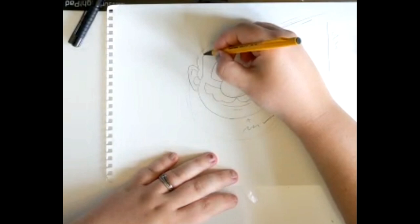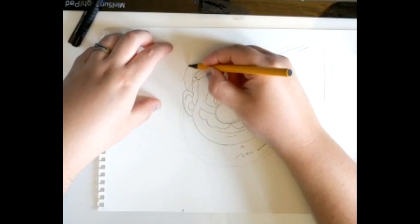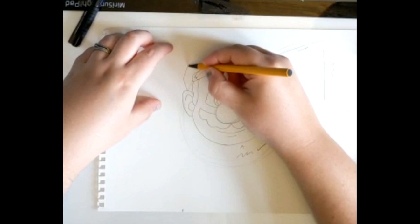Then we're going to do the rim of his hat. Now when I did this I made a bit of a mistake, but that's absolutely fine — I had another line and that's okay because this is just a template. Then we're going to round off from the top of the ears up to the top of our piece of paper, back round to the other ear. And we've got his hat.